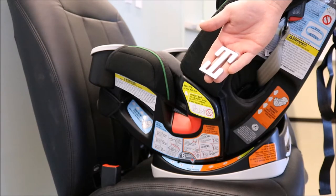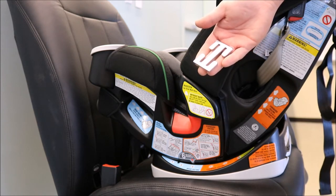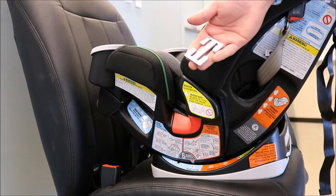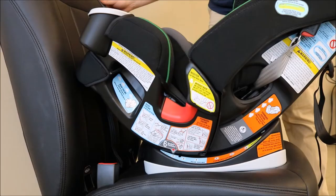This video covers the steps of installing your rear facing car seat with a locking clip. Begin by locating the locking clip on your rear facing car seat. If you are unable to find the locking clip, please contact Graco's Consumer Services.